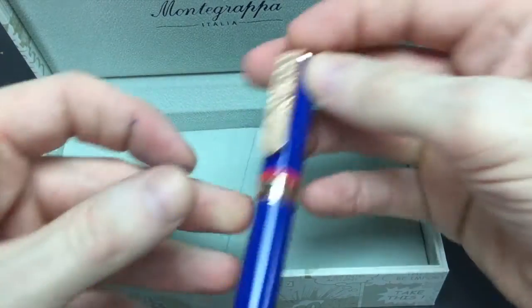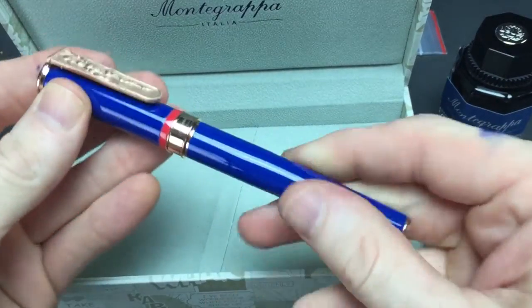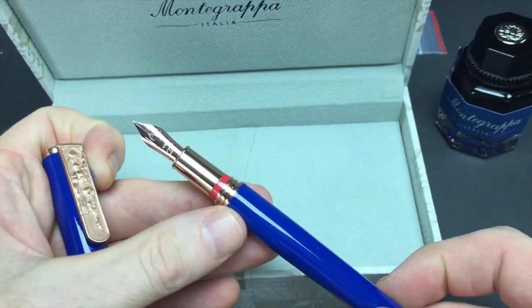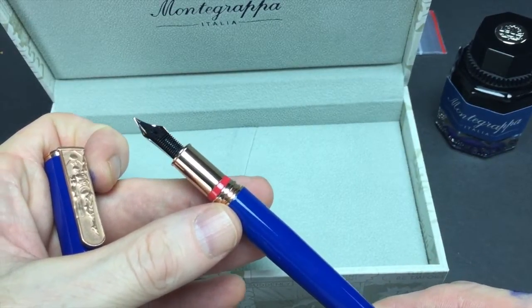All the pens are solid brass, lacquer finished, and each fountain pen comes with a steel nib. The nibs are in medium only, but they also make a capped rollerball as well as a twist ballpoint pen.